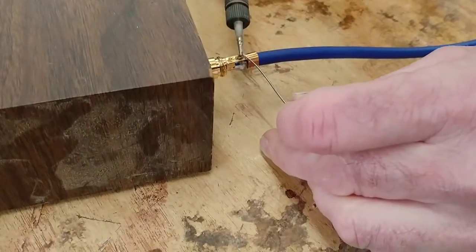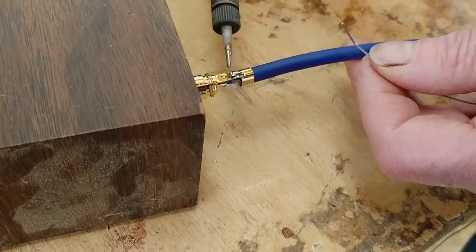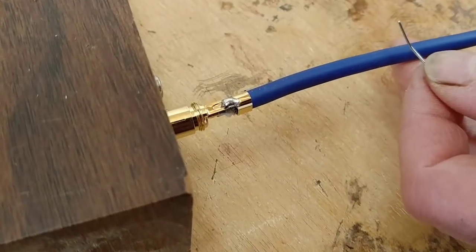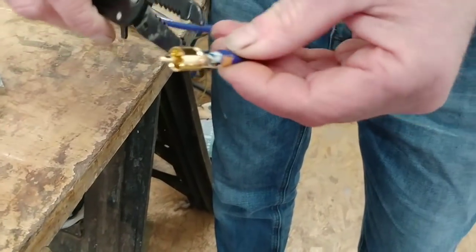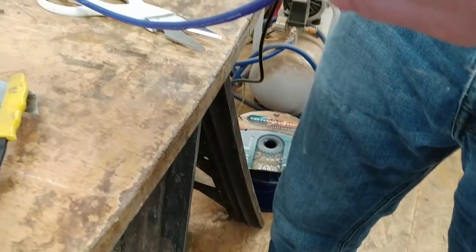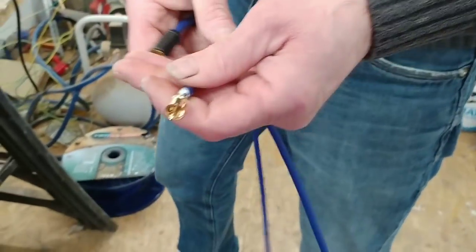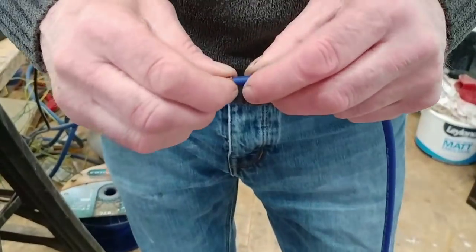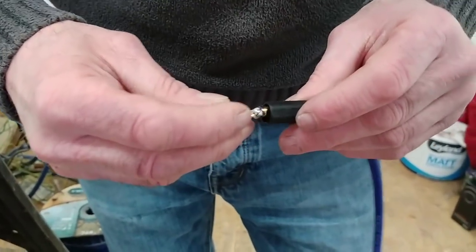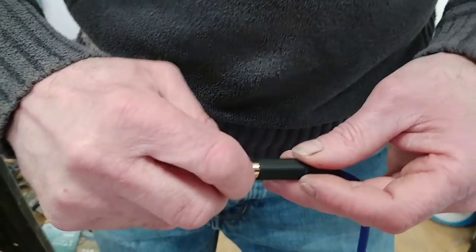Now for the ground wire — I called it the earth earlier on, it's all the same thing. Look how neat that is — a nice little plug of solder. So we'll crimp that wire, the strain relief bit, to help hold it in place. I used to use Caig DeoxIT on every connector once I'd soldered it — I've run out at the moment, but you can buy it and spray it on there. It helps keep the solder from discoloring and corroding over time.